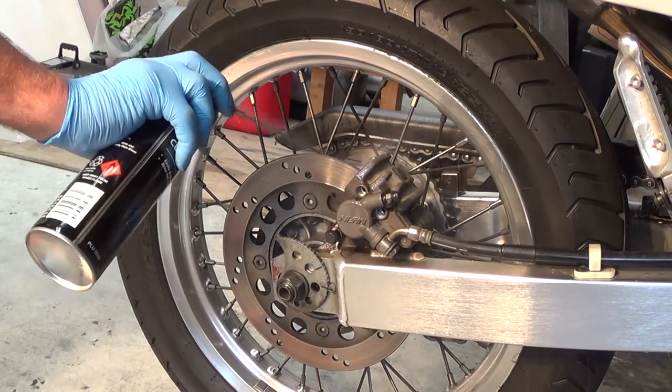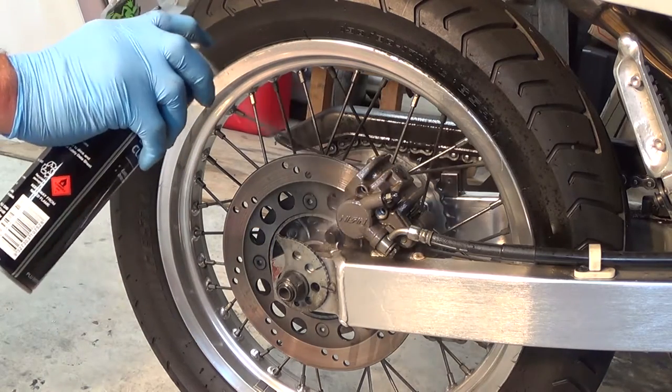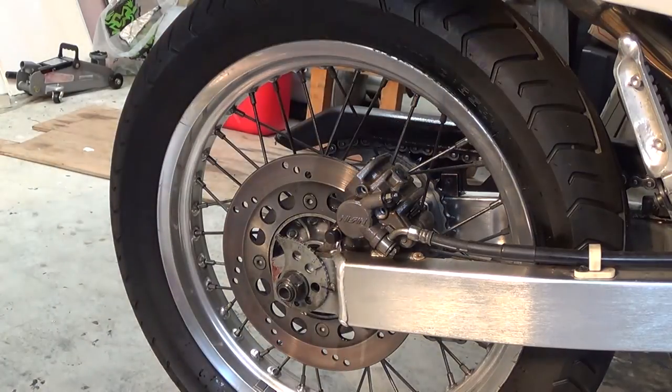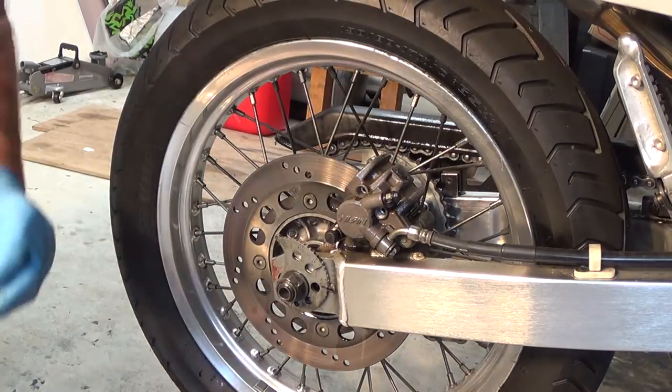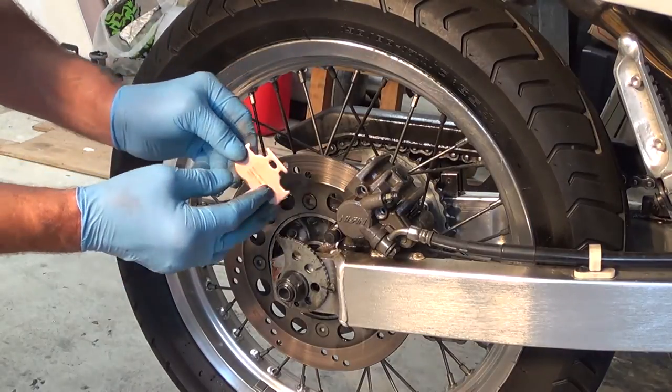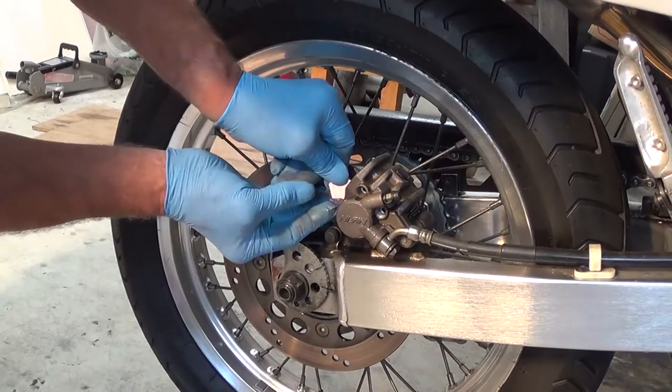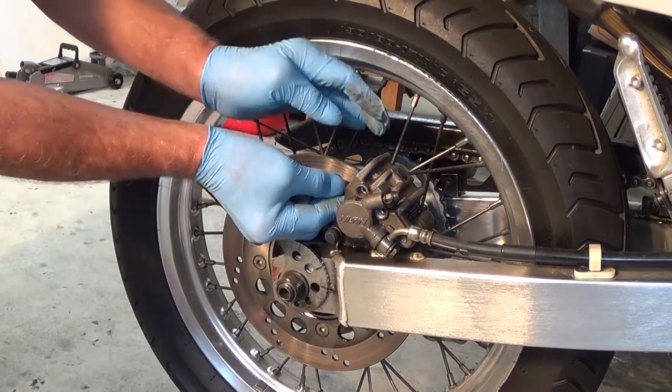Give them a bit of a pump. Here we go. Wow, look at that.